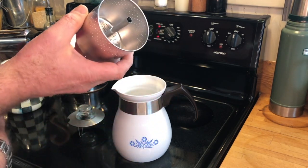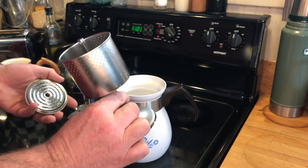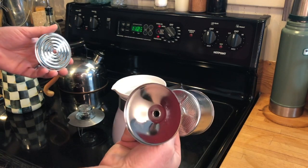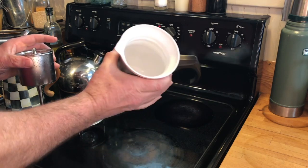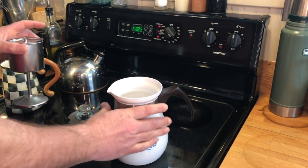I bought this one at a thrift store. I don't know that it was ever used — its filter basket is pristine. There's no real sign of any use on it, no staining inside. It's pretty great.